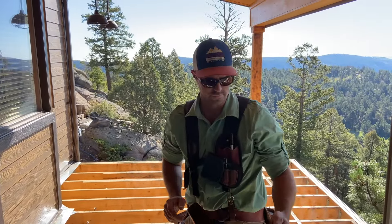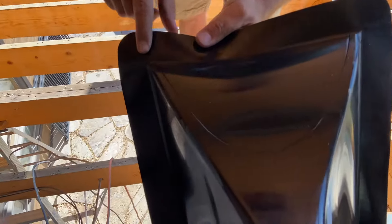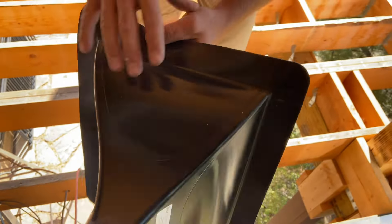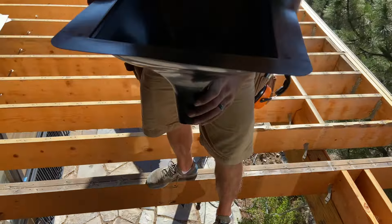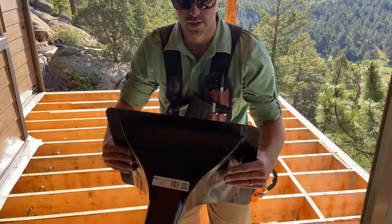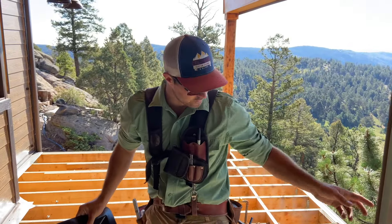So just make sure you know which side to go. Then what you're going to do is follow the lines on here and cut those lines out. If it's 12 inch on center, you're going to come right down this way and cut just one side out. 16 on center, you're going to do the same thing and follow on that.